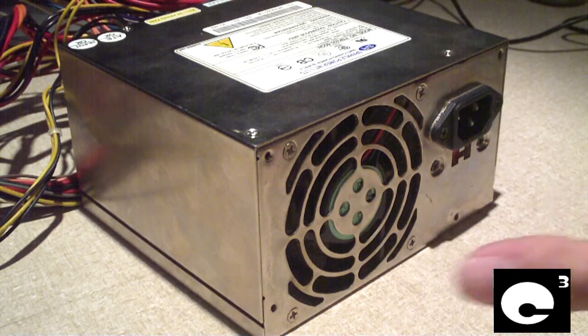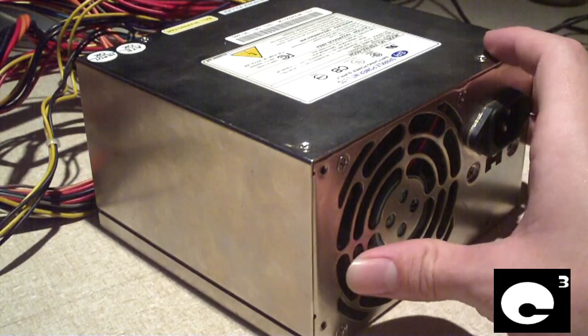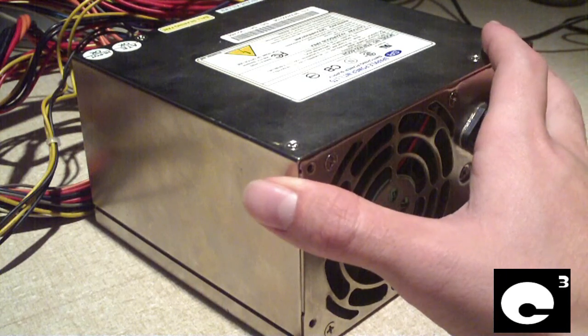Hey everybody, here is a Sparkle Power, also known as Sparkle Power, also as FSP — pretty much the same company. Power supply.